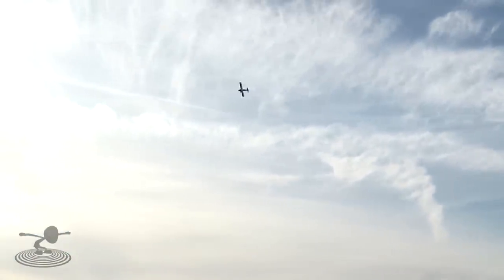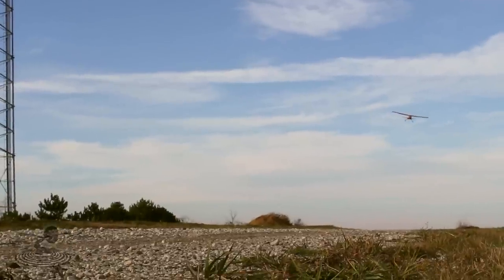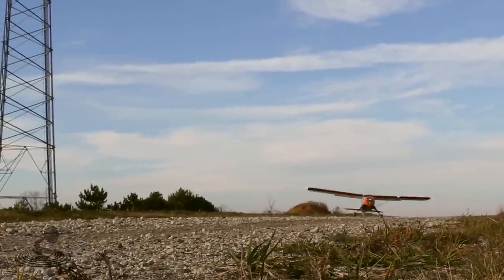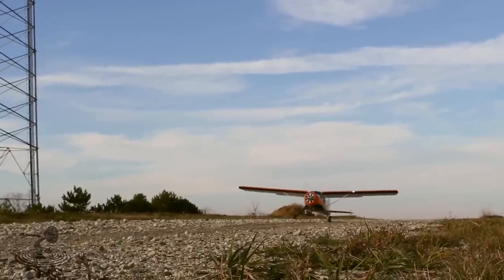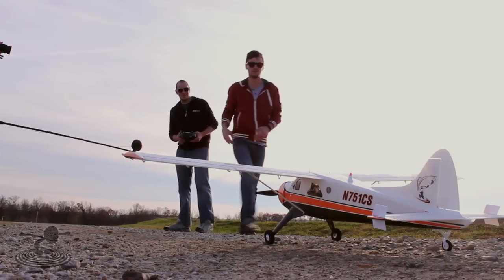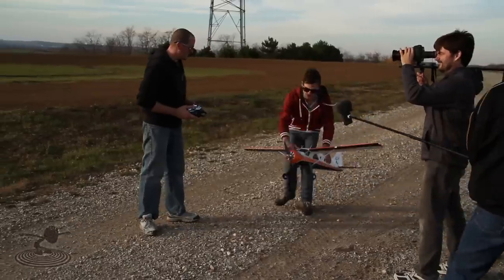The only thing limiting us is my ability. Let's drop the flaps and see how it lands. It lands like a pussycat — just wants to keep flying. That's awesome. It flies good. I like it. I think it's your turn now.